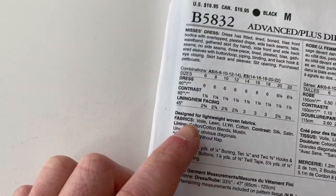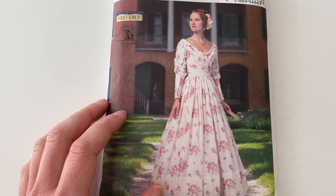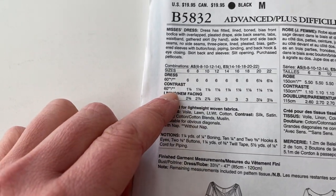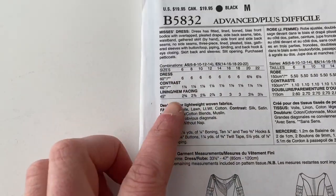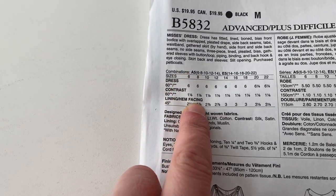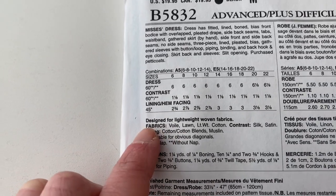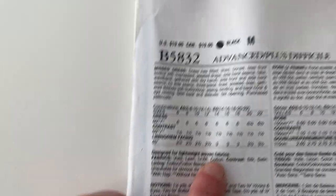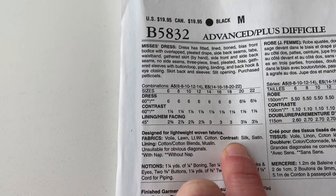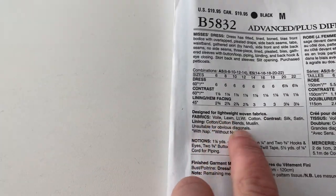And then there's a contrast fabric that they want you to get. They would have you do a contrast fabric if you want — they want you to get a yard and an eighth. And it looks like they do a lining, so you're going to get two and seven-eighths yards of lining. If you go down here to look at what kind of fabric, for your main fabric you're going to want a lawn or a lightweight cotton. This is a lightweight cotton dress, and the contrast fabric they ask you to get a silk or satin, and for lining it's cotton muslin — all that information is there.